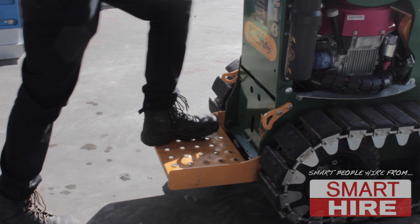To hire this machine and many more, visit the team in-store at SmartHire.